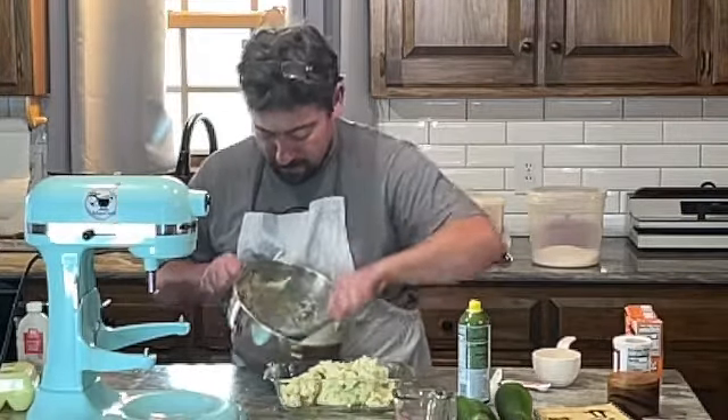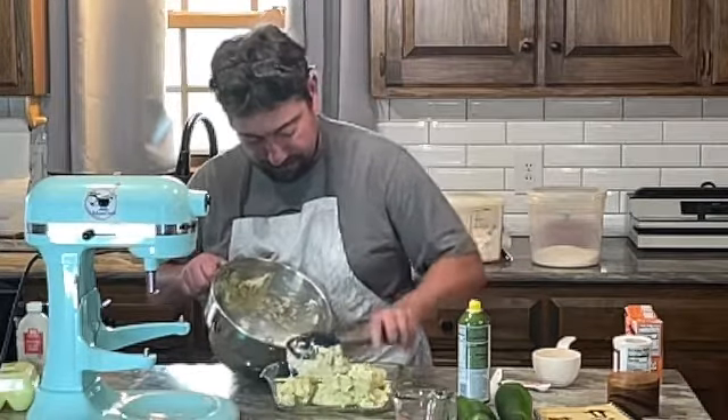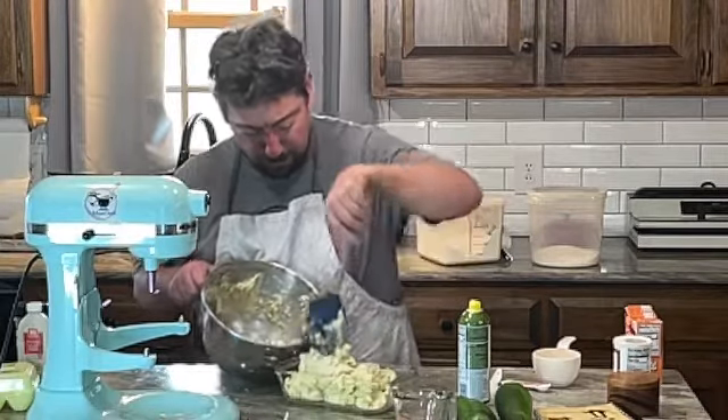Boy, this batter really is stiff, but it looks good.